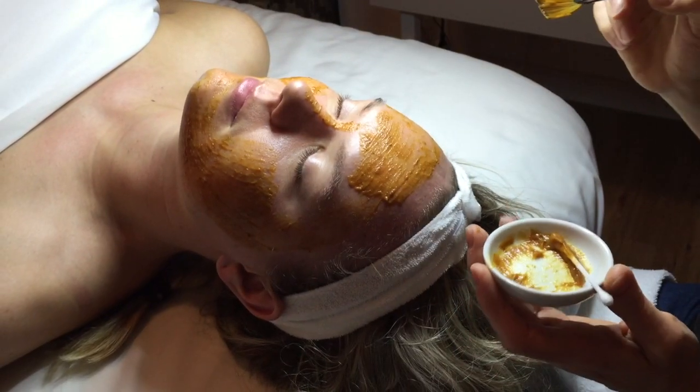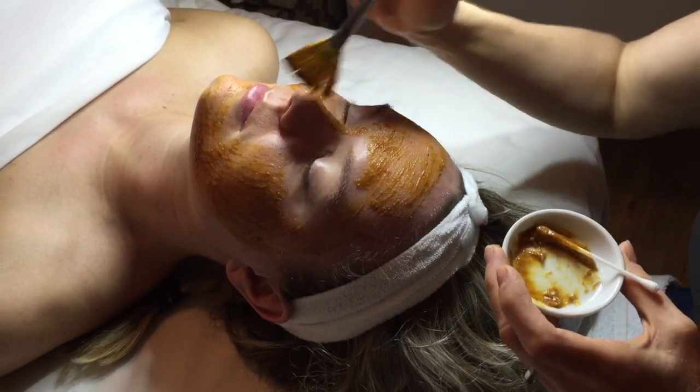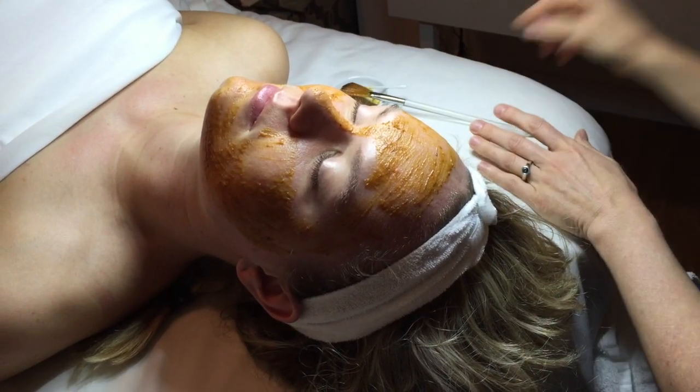If you want to boost the power of the enzymes, you can add steam to your facial by either jumping in the shower or using a hot towel and laying it over your face to steam it while your mask is on.